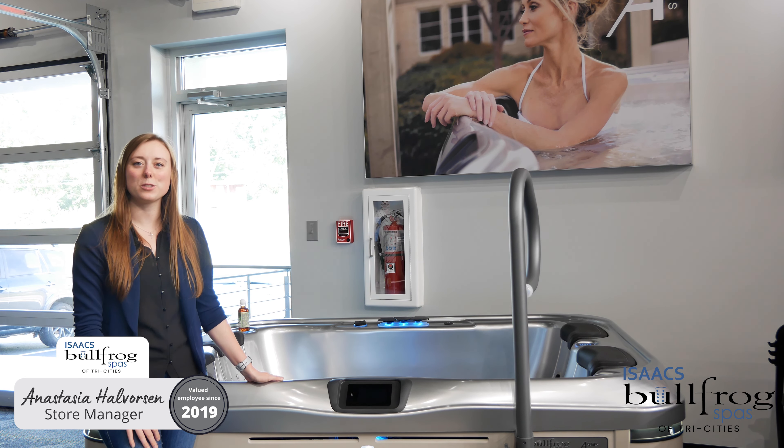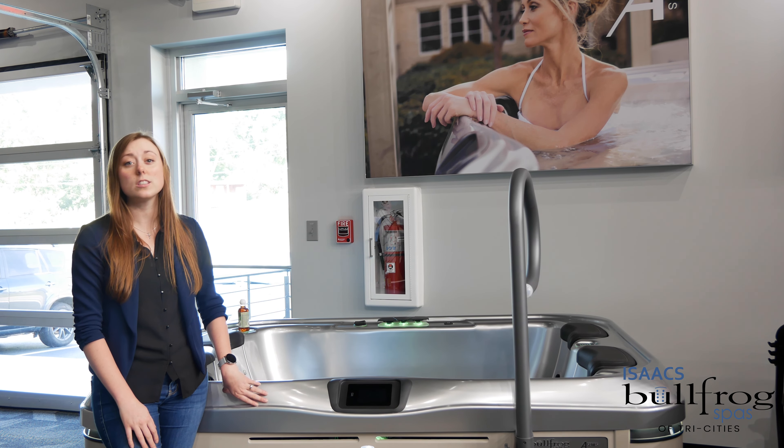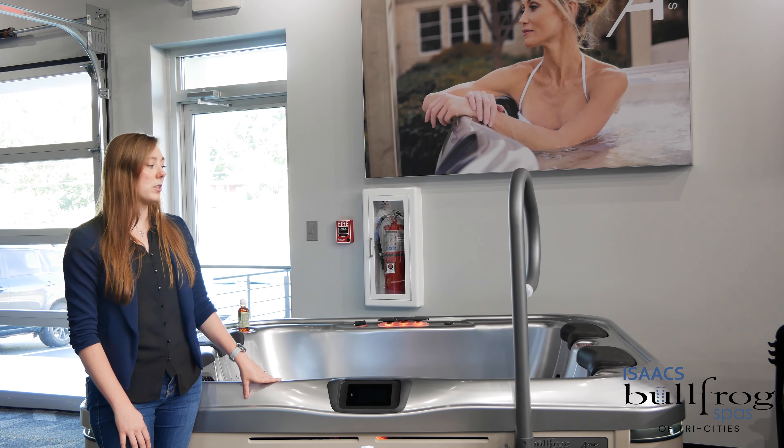Hey guys, it's Anastasia with Bullfrog Spas of Tri-Cities, and we are back with our spa spotlights. This is my AE5L — it's going to be a two to three seater with a lounger in the front, two seats in the back, and since it is an A-Series, you will get three jetpacks.